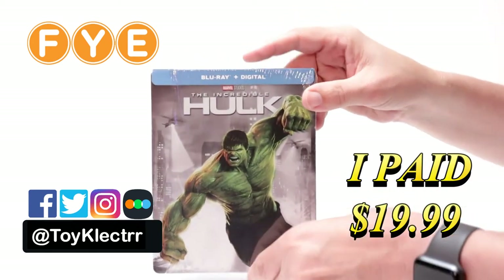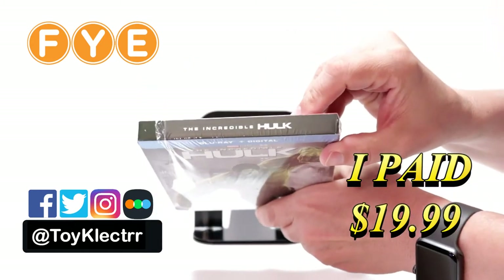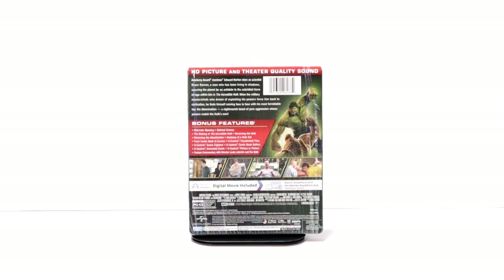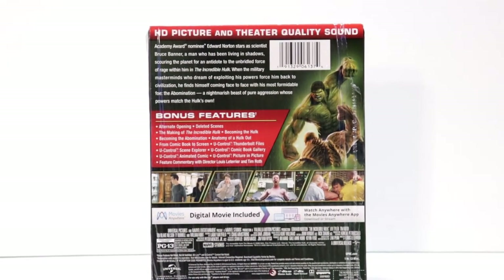Here's the front and the top, and here's the back. If you'd like to check out these special features, you can go ahead and pause and do so.